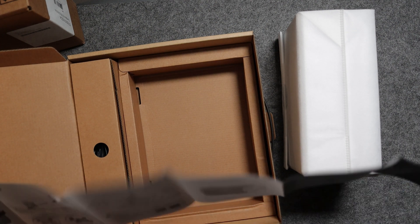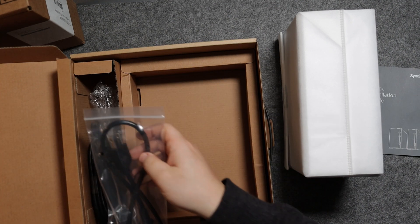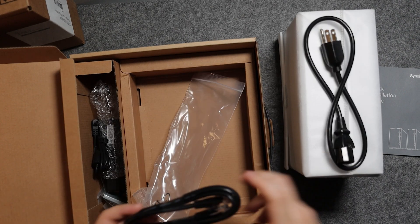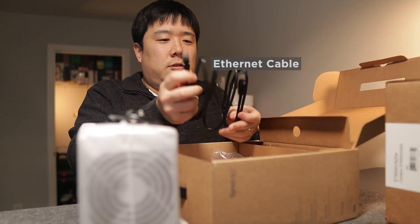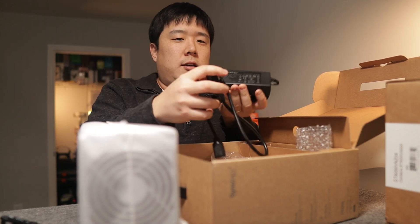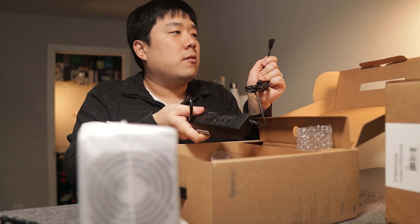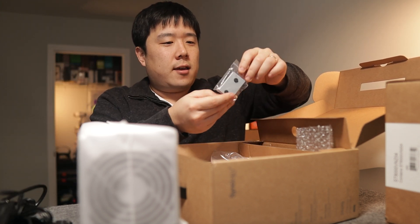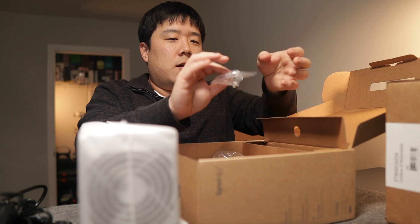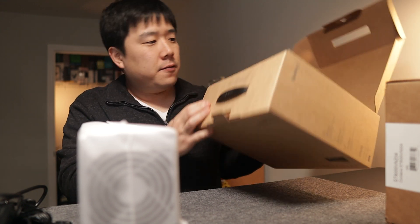Inside the box you can expect a paper manual, a quick installation guide, and some cables. This one is the power cable — not really long but it'll do. The next one is the Ethernet cable so you can attach to your network. Then there's a power adapter, and you connect the barrel plug to your unit. There's also a bracket and some screws, presumably for attaching the hard drives. That's it in terms of what's in the box.